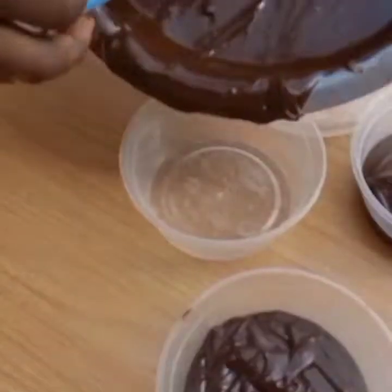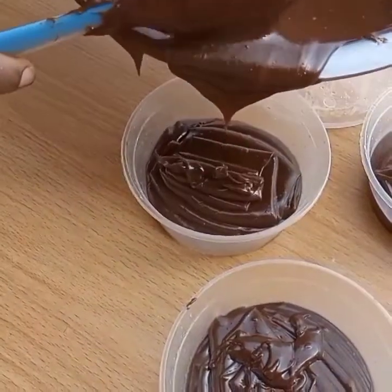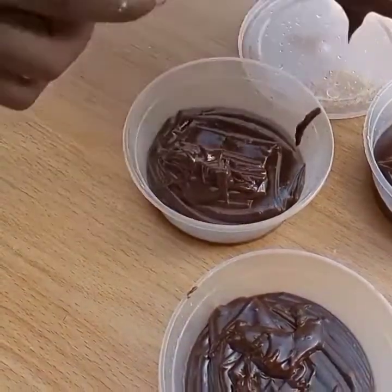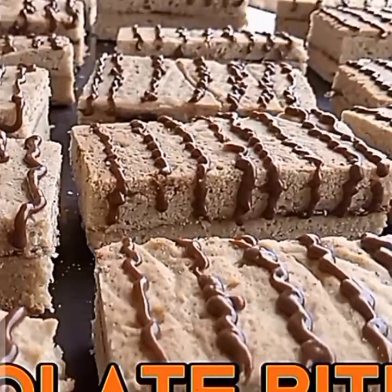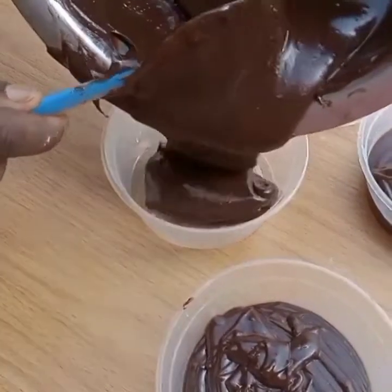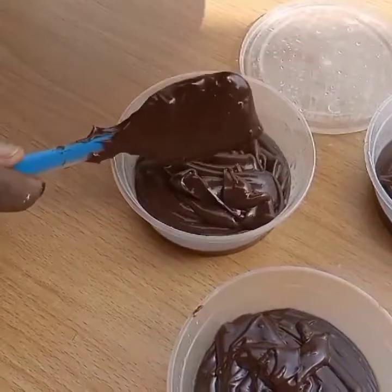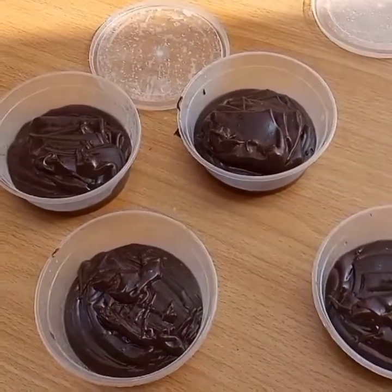So that's so simple. These chocolate drips can be used for your cakes, your buttercream cakes. For me, I'll be using it for my chocolate bites. You can use it for anything that requires the use of chocolate — add it to your pastries, your doughnuts, whatever. And you will love it.